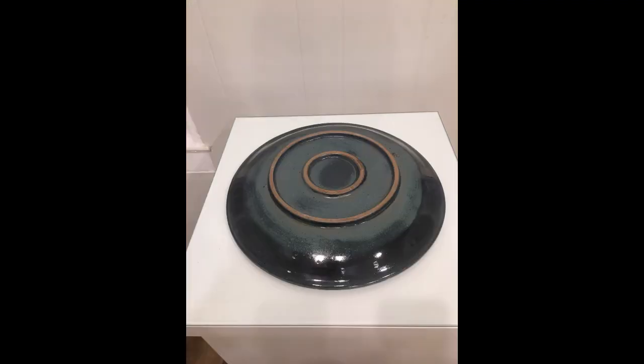I'm going to throw on a Bailey's Pro XL wheel using a large plaster bat.